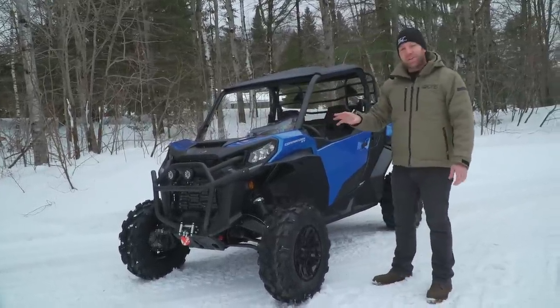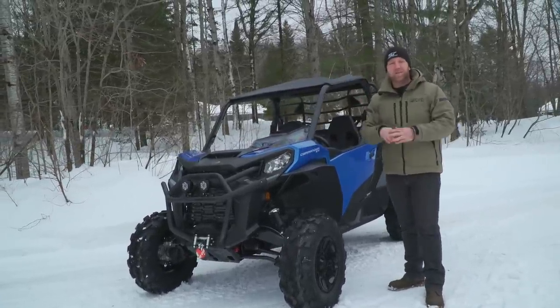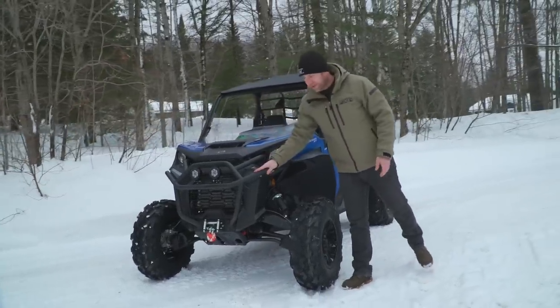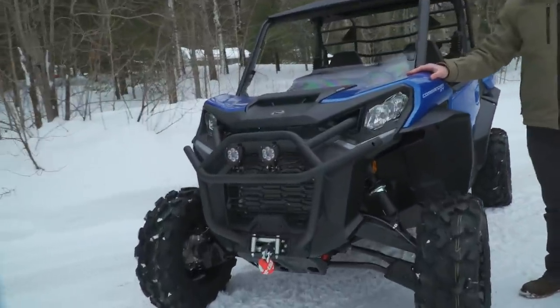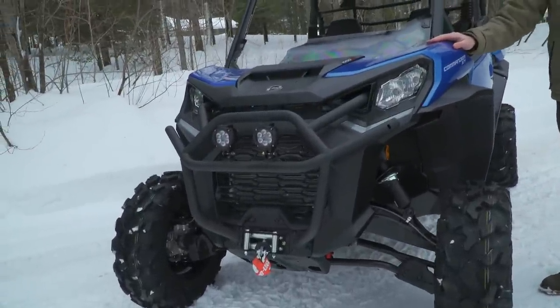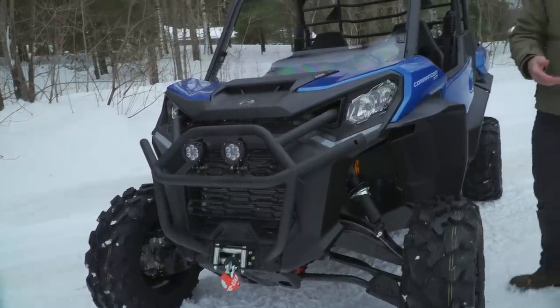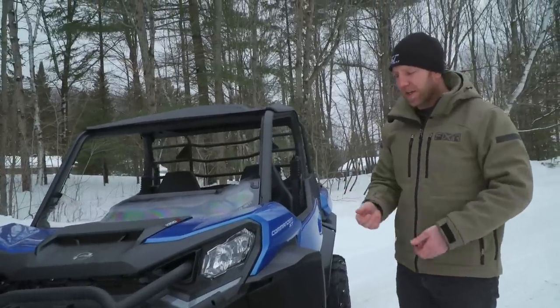It does have a couple of accessories, so ignore those — the two fog lights up front, a rack on the back, and a bed extender. That front bumper comes factory on it. You can only get the new Commander with a 1000cc Rotax motor. It does have drive modes so you can change between those, and it has the DESS encoded security key on it.